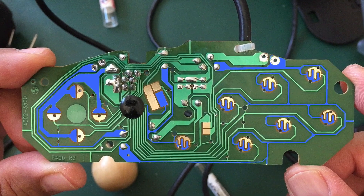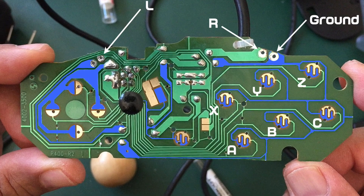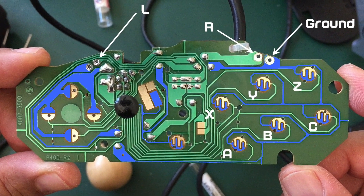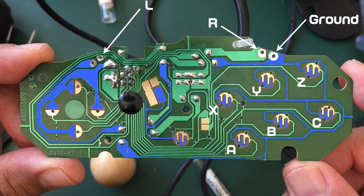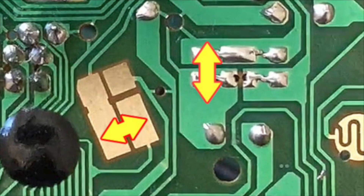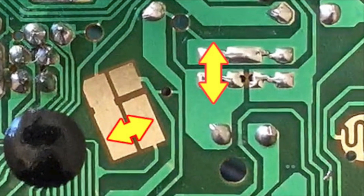Use your continuity tester to verify which pads are ground. I chose the right shoulder button's paired ground point as my ground point because it already has a through hole. Now all I need to do is solder wires to the holes that I made. Lastly, you have to bridge these two points to disable the slow motion and the auto fire.